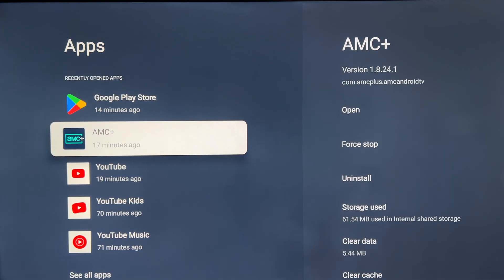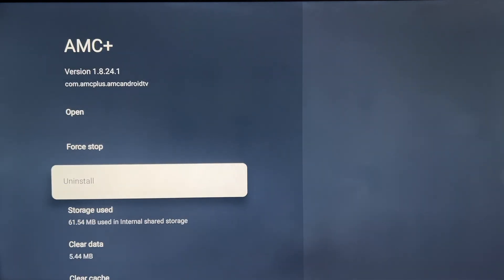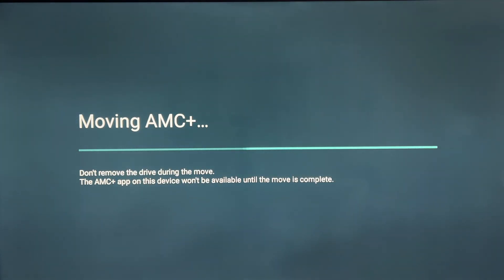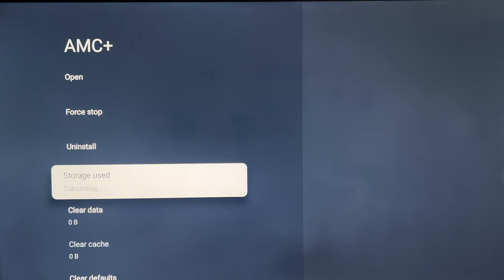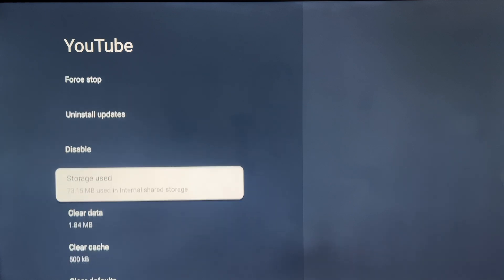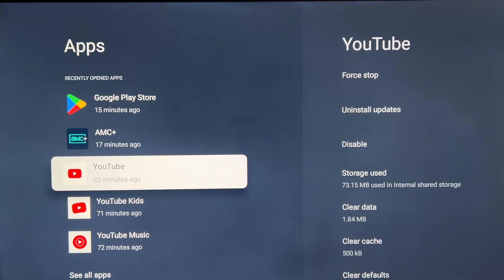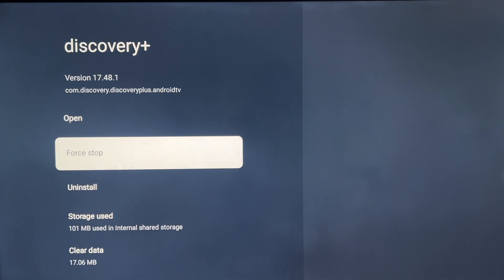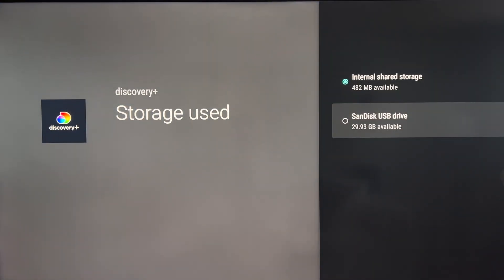You can now go to any app and move it. Go back to Apps — I'm going to move AMC. Select AMC, select Storage Used, move to the SanDisk drive, and it's going to move it. That's what I did to solve my issue. It's now showing storage used is on the SanDisk drive, not on internal storage anymore. If you go to YouTube, for example, it shows storage used on internal — I'm not going to move YouTube since it's important to me. But for any other app, just select it, Storage Used, and move it.